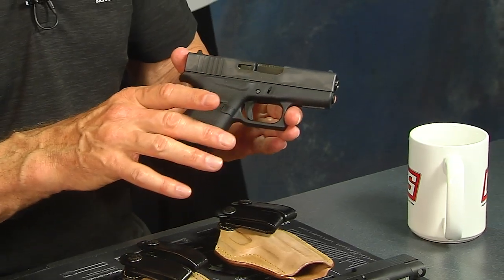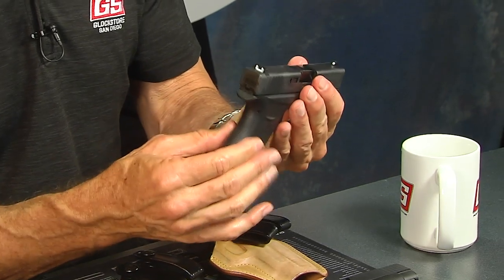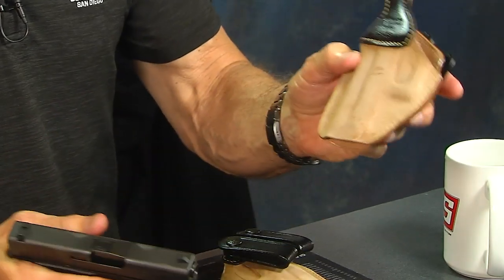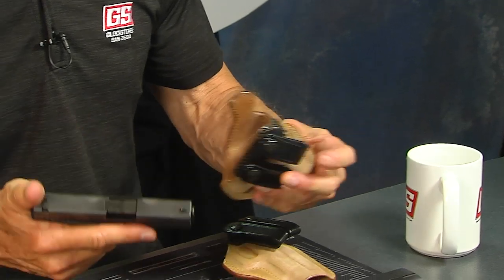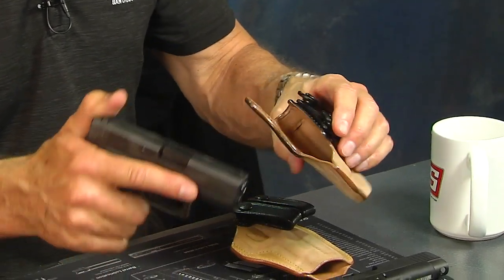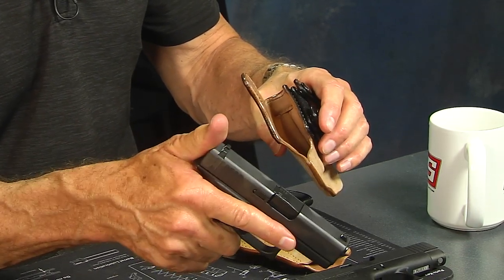The Glock 43 is a perfect gun for concealed carry — super slim, smaller grip. It'll fit into one of the models of the Royal Guard holster. When I put the gun in, my thumb is going to be on the backside of the slide so I don't knock it out of battery as I insert it, because it's going to be tight.